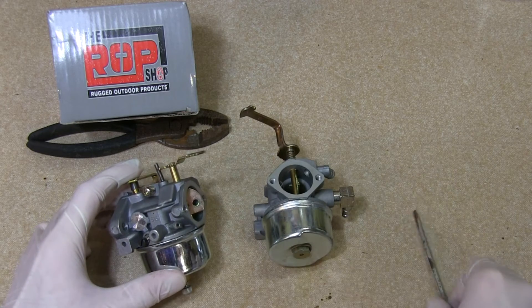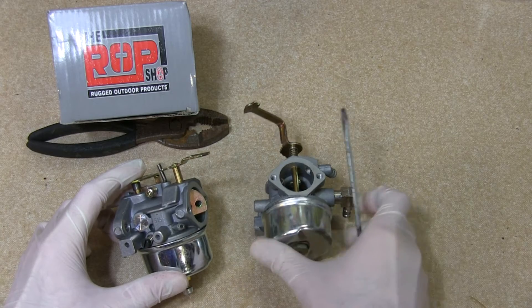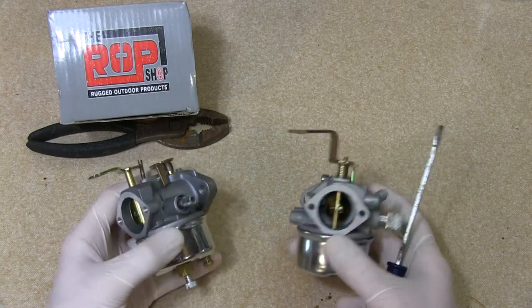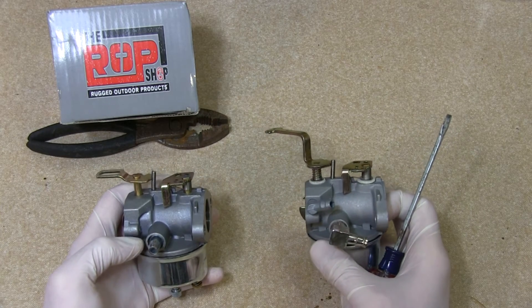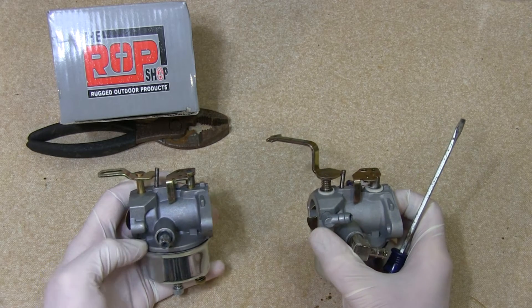Also, this nipple right here is for the priming bulb, where it's not present on this one. And also on the back here, we're missing a few fuel points of entry.